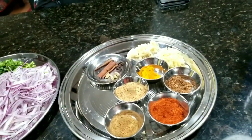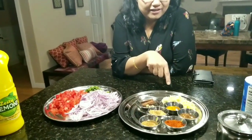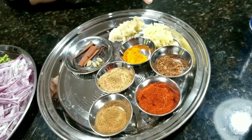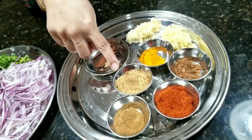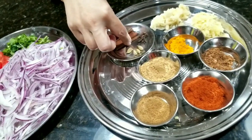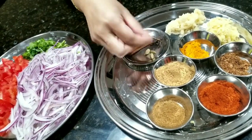Hi, I'm going to prepare Kheema. So these are the ingredients: garlic, ginger, garam masala, red chili powder, jeera powder, coriander powder, and turmeric powder. The garam masala is made of cinnamon sticks, cloves, and cardamom.